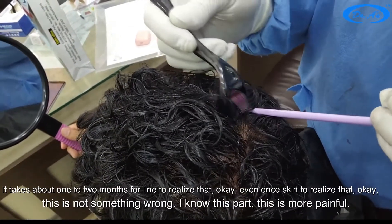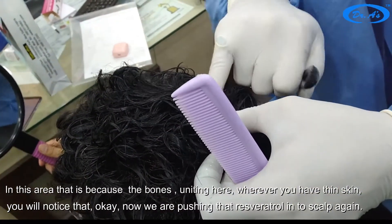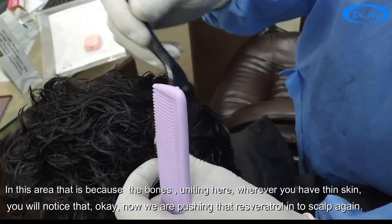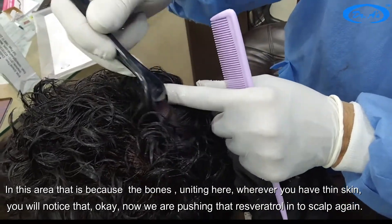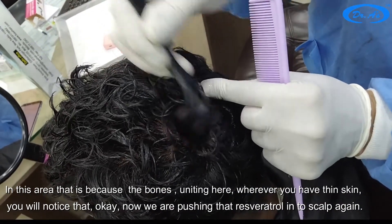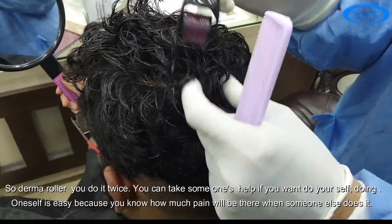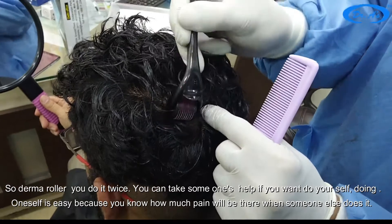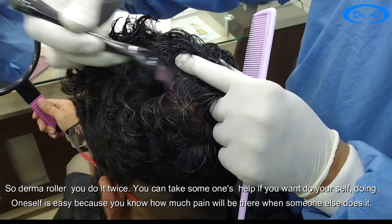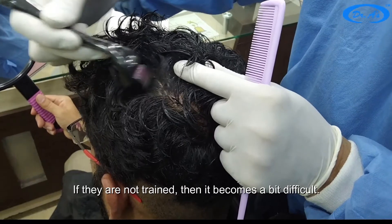This part near the bone is more painful because the skin is thinner there. Wherever you have thin skin you will notice that. Now we are pushing the resveratrol into the scalp again. Do the derma roller twice a week — you can take someone's help or do it yourself. Doing it yourself is easier because you know how much pain you can handle; if someone else does it and they are not trained, it becomes a bit difficult.